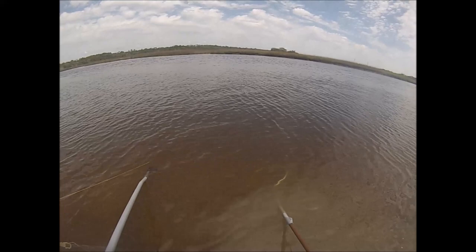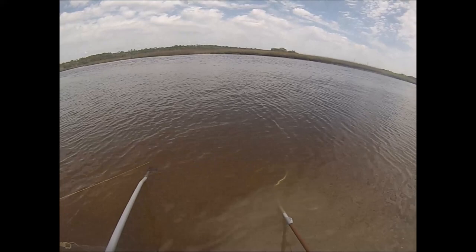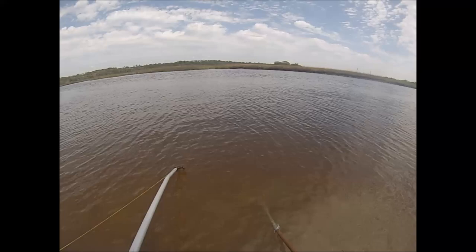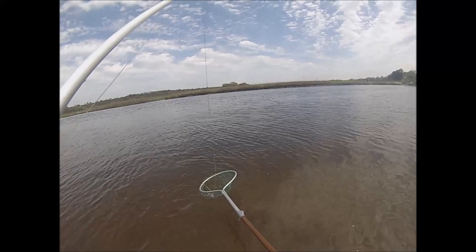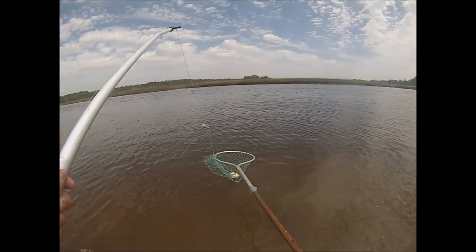I'm starting to see him. Stop, just hold it where you got it — you got it tight. Now this pole lifts him up and the net goes in there. A baby one. Pull it tight so you can get it out of the net. Is it stuck? Kind of.